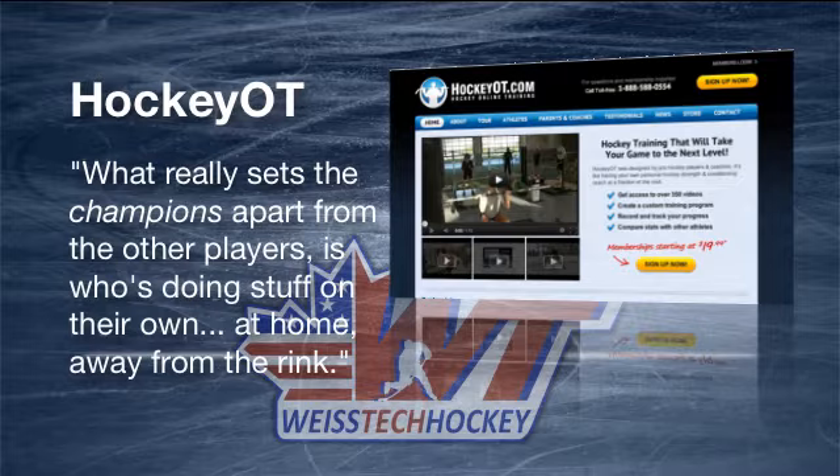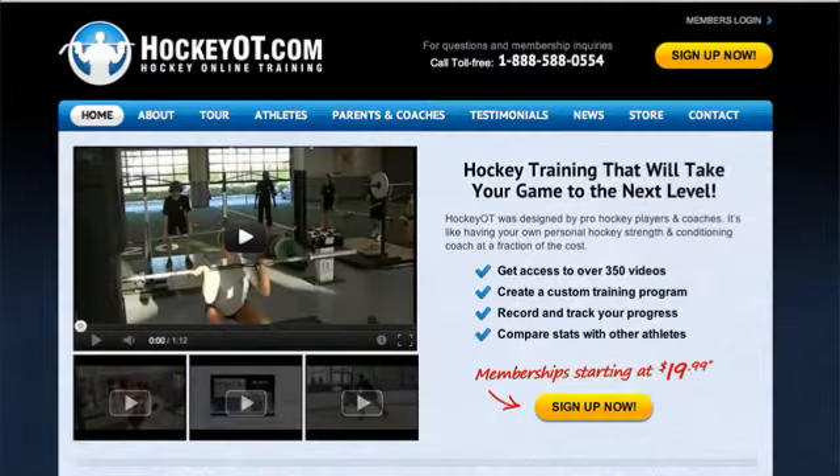Hockey OT is a great strength and conditioning program that's going to allow you to gain that edge over your opponent. Click the link in the description and you'll be taken to HockeyOT.com, where you'll be able to sign up and get your password. What I want to do in this video is actually take you through a walkthrough of the members area so you can get a first-hand look at what to expect with your membership at Hockey OT.